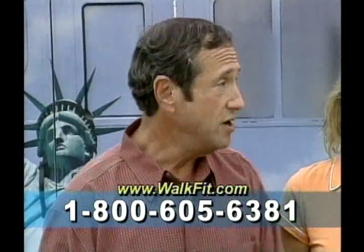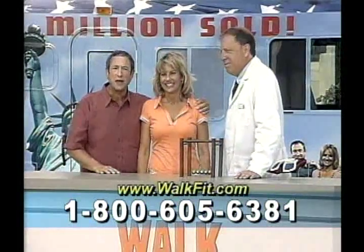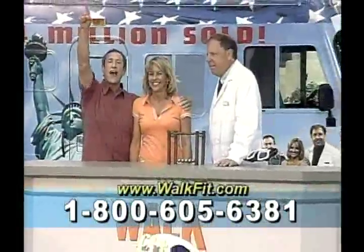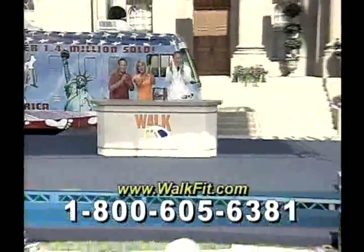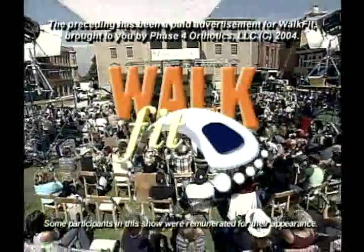Dr. Allen Sellner, Mimi Umidon, and me, Stuart Rankin — be happy, be healthy, and WalkFit! The preceding was a paid advertisement for WalkFit, brought to you by Phase 4 Orthotics.